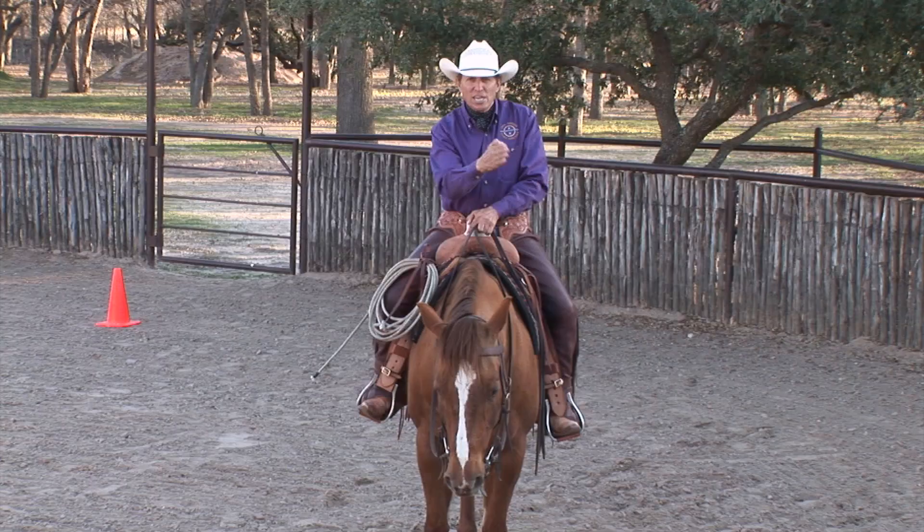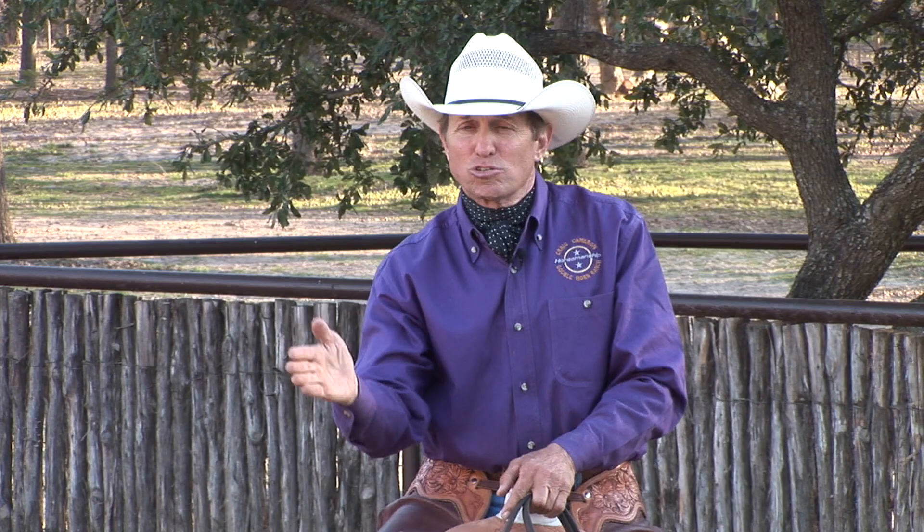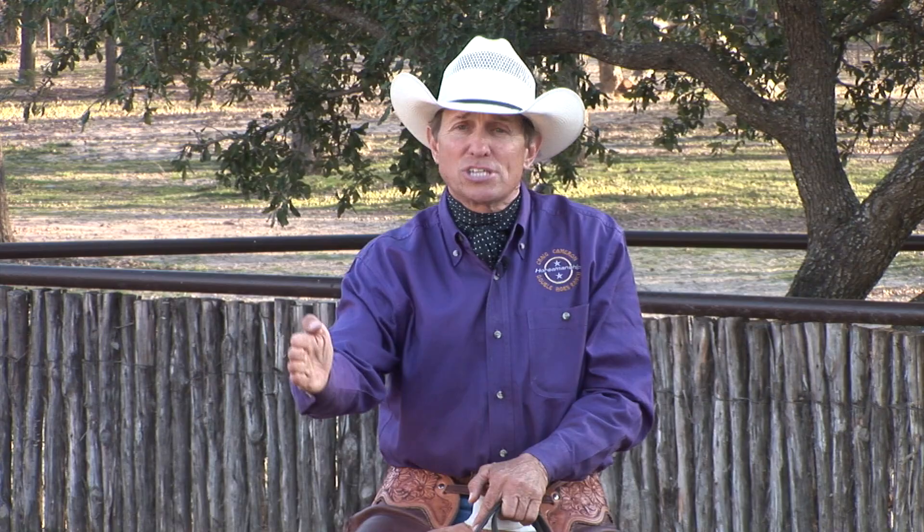What is a side pass anyway? A side pass is when the horse is moving exactly sideways. In English or dressage they're always moving forward while moving laterally — that maneuver is called a leg yield. In Western riding we use the side pass quite a bit: to open and close gates, get up next to the pickup, go next to the mailbox, pick up your rope, get a tool.